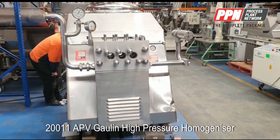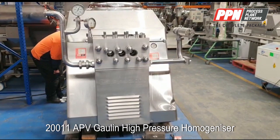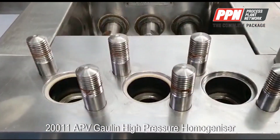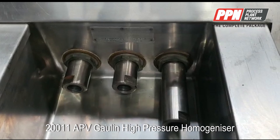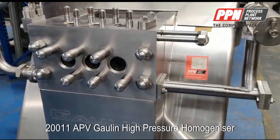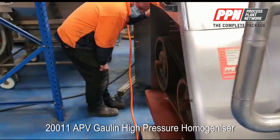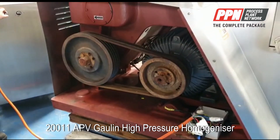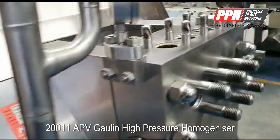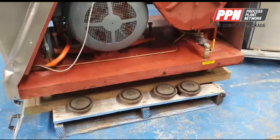We're looking at an APV Mantengorlin MC18 homogenizer. We've removed the pistons so that we can run the machine dry for you. We've also removed the first and second stage homogenizing block, and we've temporarily wired the unit so that you can see it in operation. And there are the vibration pads.